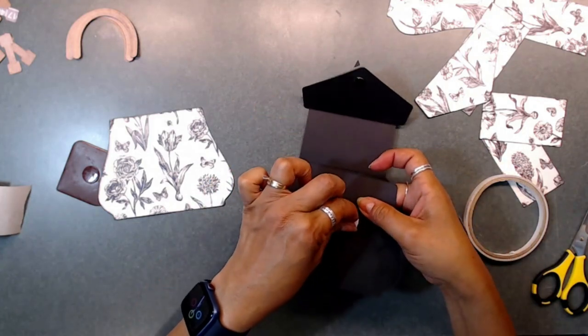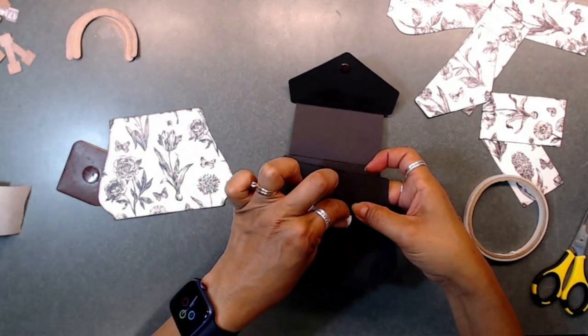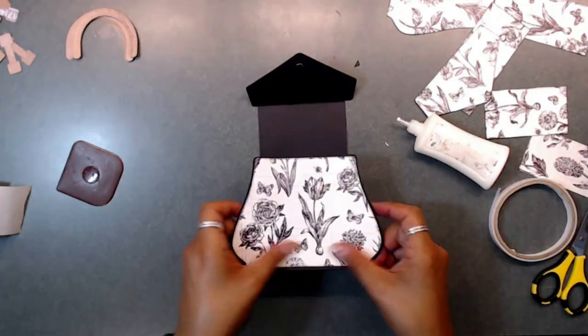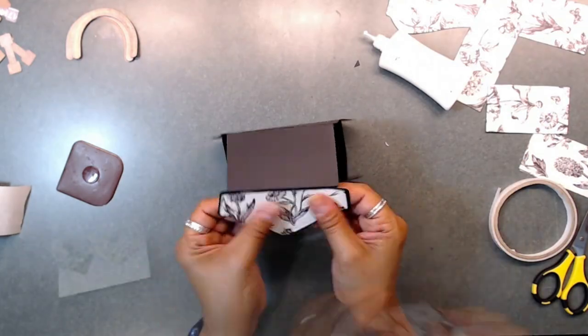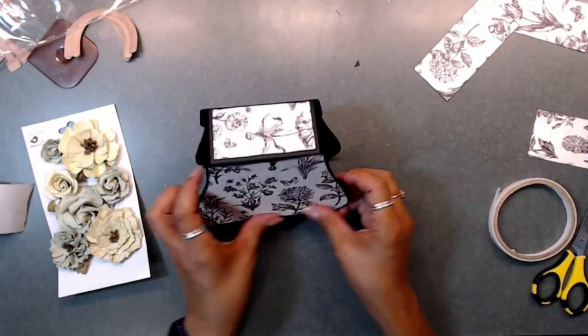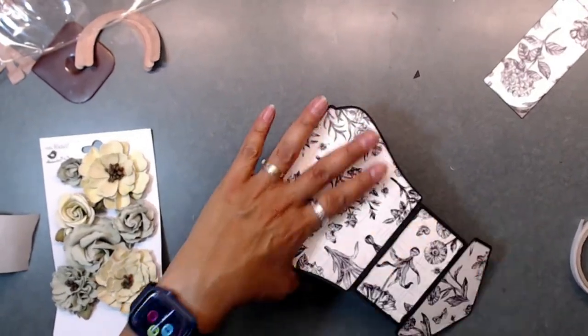Now we can paper our purse. When adding your pattern paper to your purse or box, you can definitely ink the edges if you choose to. I went ahead and inked mine with black Memento ink. I did use the dies to cut out my pattern paper, which leaves about an eighth of an inch border around the edges.